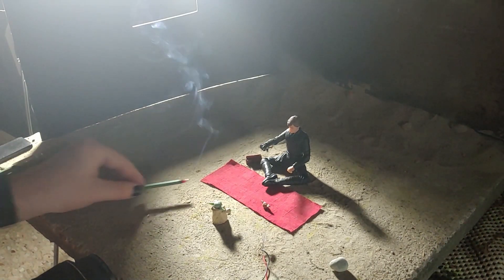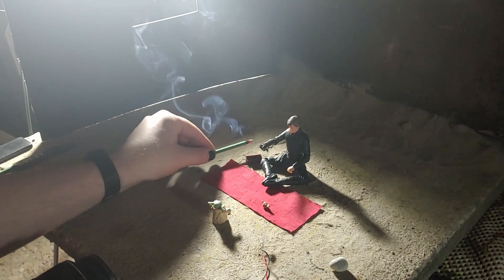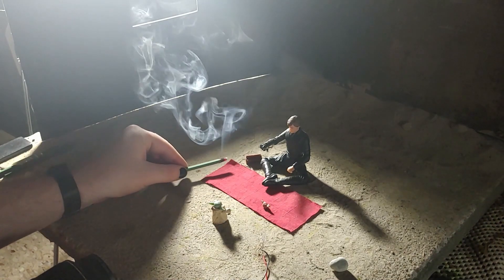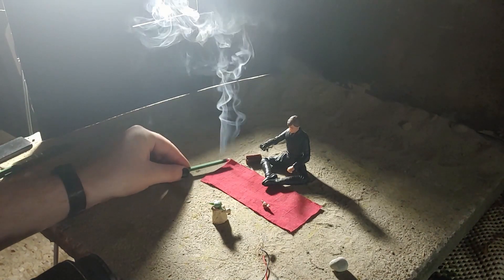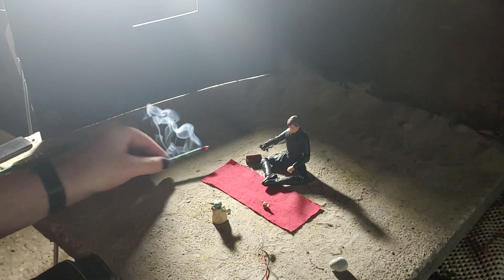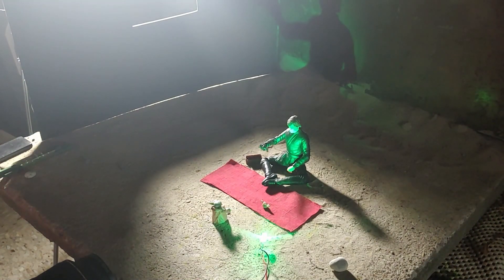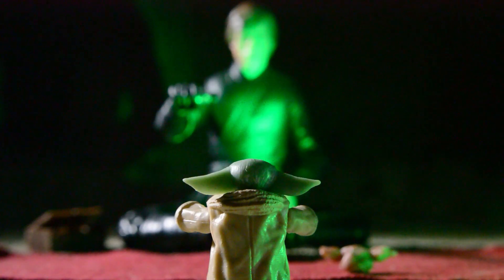When it was time to shoot I took two separate exposures. For the first one I lit some incense to get some haze on the left side of the shot. For the second exposure I lit up Luke with a green LED. My plan was to blend the second exposure over the first so it would look like the lightsaber was casting its own glow.